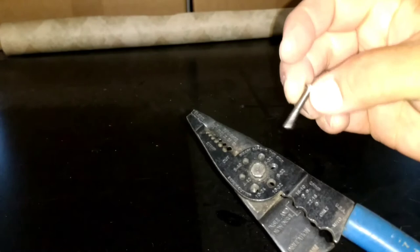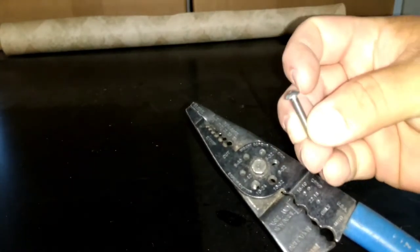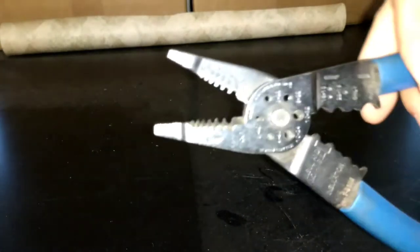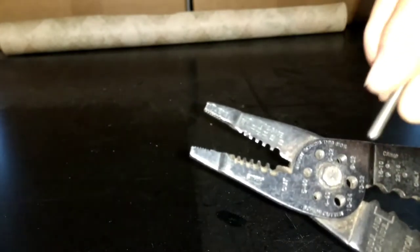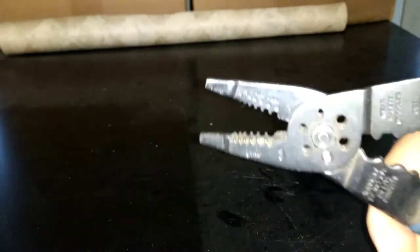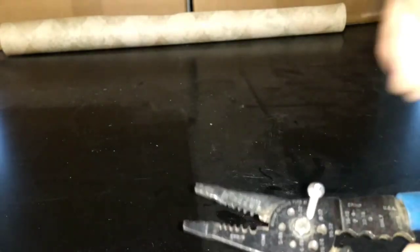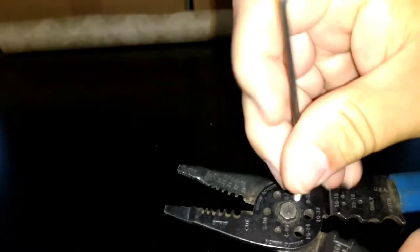So I have here an 8-32 by 1 inch that I need to cut down to a little over a quarter. Basically what I'm going to do is take the 8-32 hole, stick the screw in there, and you have to make sure that it's lined up with the hole in the back so it comes out easier. I've got a little Allen wrench here, and I'm just going to run the screw in.